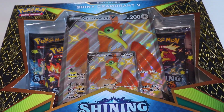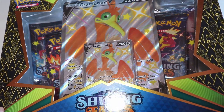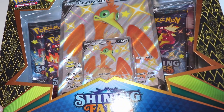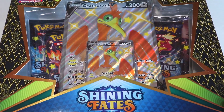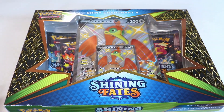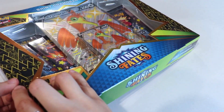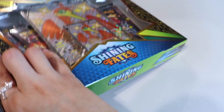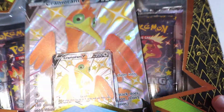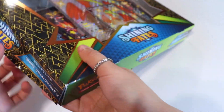So when Shining Fates came out it was a kind of struggle for everyone to get this set. I think I first saw Shining Fates actually in stores available around April — I was able to acquire products at retail value. So here I have again a Walmart exclusive product, and this is a Cramorant kind of set — the Shiny Cramorant V collection. I really have no room for sealed products, so I'm just opening it up today.